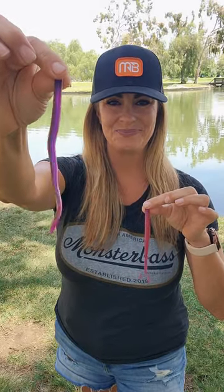Little swim baits. Who doesn't love a good old Senko? Robo worms — Margarita Mutilator and Morning Dawn.